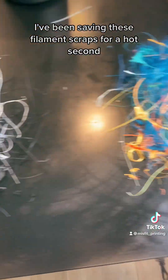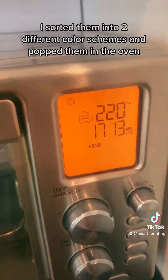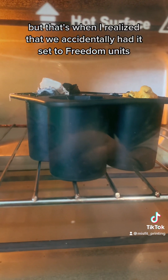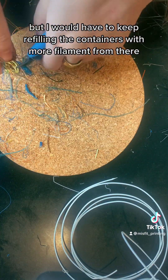I've been saving these filament scraps for a hot second and it was finally the day to melt them down. I sorted them into two different color schemes and popped them in the oven, and god damn was it taking forever — but that's when I realized we accidentally had it set to freedom units and not Celsius. Finally it started melting down, but I would have to keep refilling the containers with more filament.